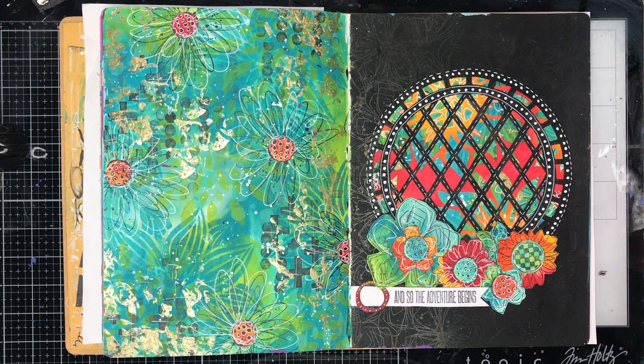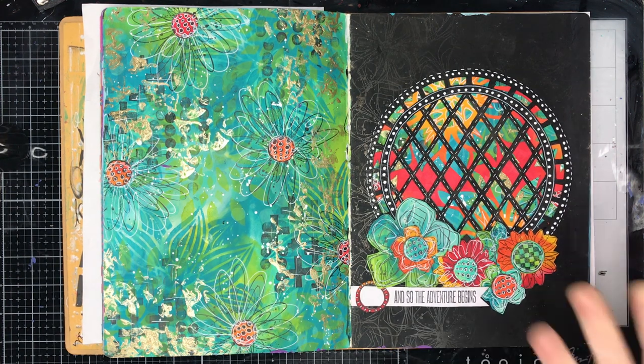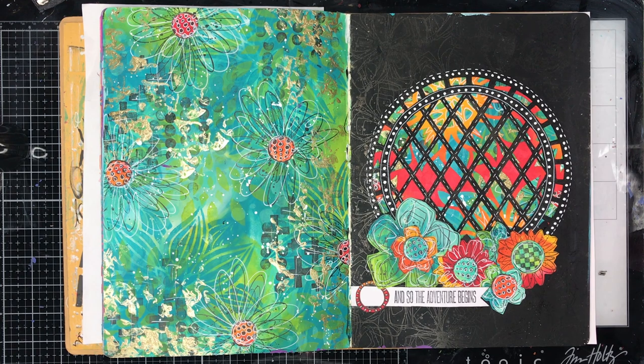I was lucky enough to do two classes, unfortunately I couldn't do three. The two classes I did were the lace cut pages — which is this one — and learning how to draw fantasy faces, which was amazing.